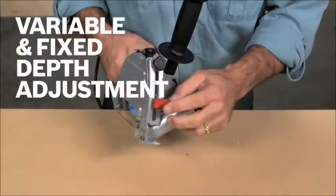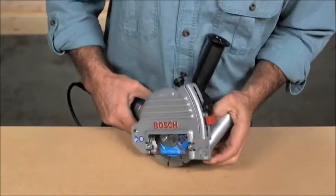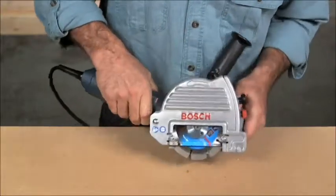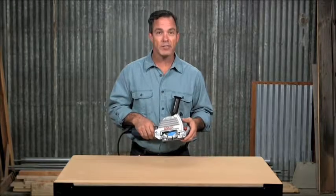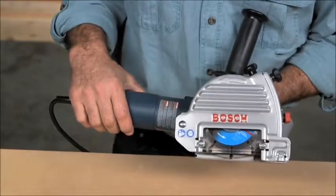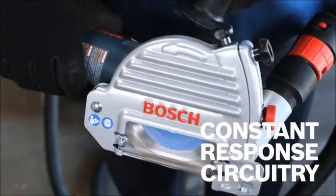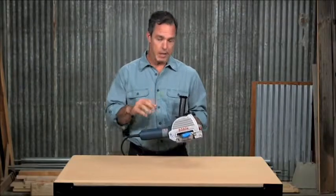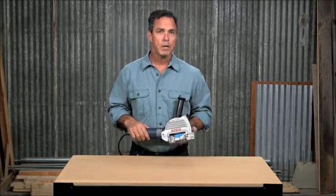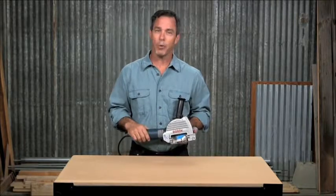The red variable depth adjustment allows the spring-loaded guard to be adjusted to the desired depth while springing back over the wheel for added protection, while the black fixed depth overrides the spring-back feature, allowing the guard to be adjusted to a fixed depth. The large viewing window lets you see your work area for better control and accuracy. Constant response circuitry provides soft start and helps maintain constant speed under load. Epoxy-coated field windings provide ultimate protection against abrasive dust and debris, and service minder brushes indicate when preventative maintenance is needed.